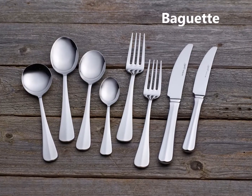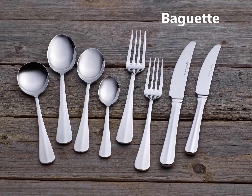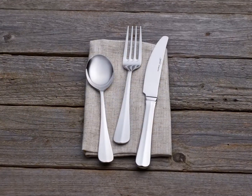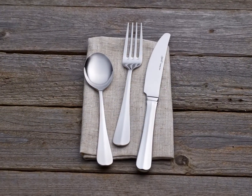Baguette emphasises tradition without compromising on modern style. This pattern has an uncluttered look, with each piece carefully designed in tandem with one another.